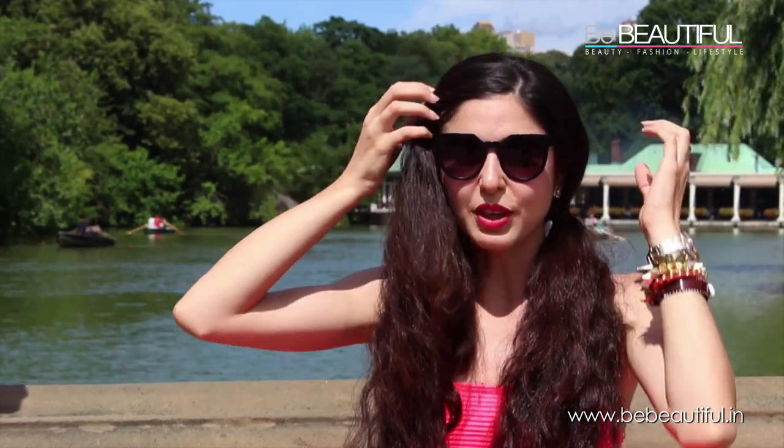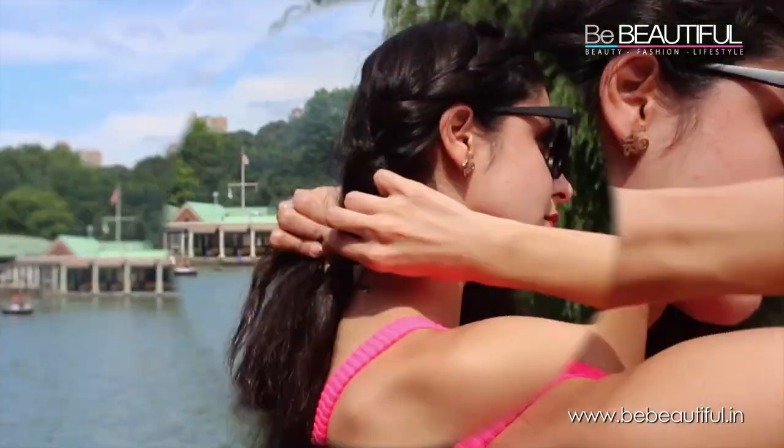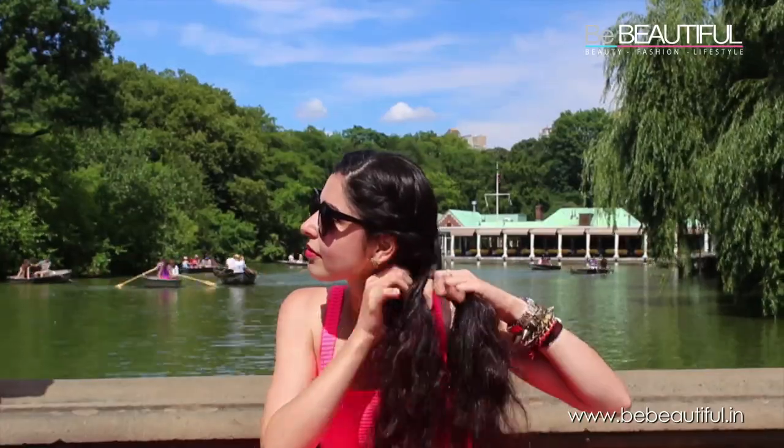Now we're gonna braid this section right from here all the way to back and bring it down here. Now just bring it forward and keep braiding. And then just tie it off with an elastic. Now do the same on this side and just tie it with an elastic. So you should have two braids like this.